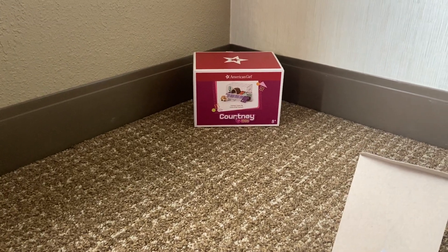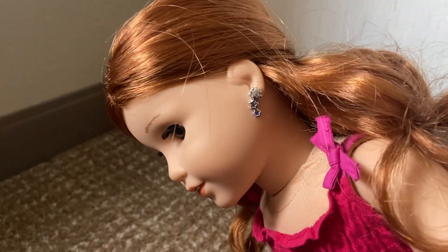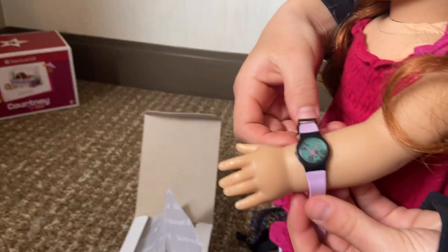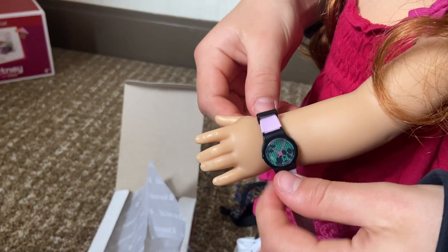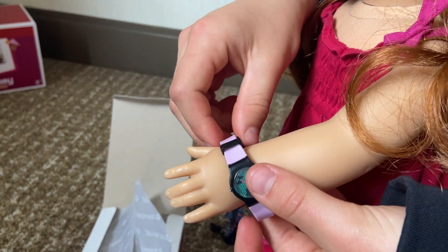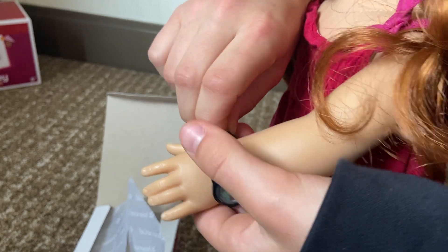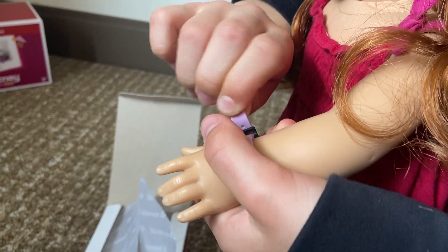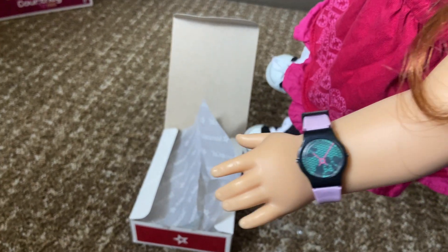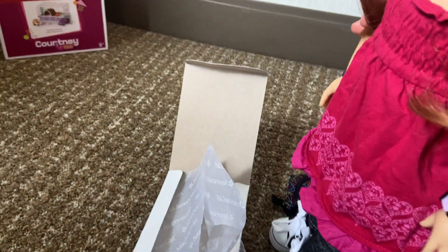I also got her ears pierced at the store too. So we can try to put this on. That's so cute — look at it. That's so fun.